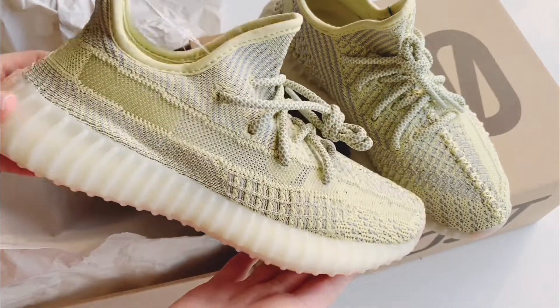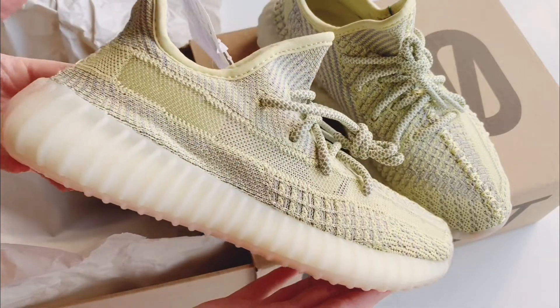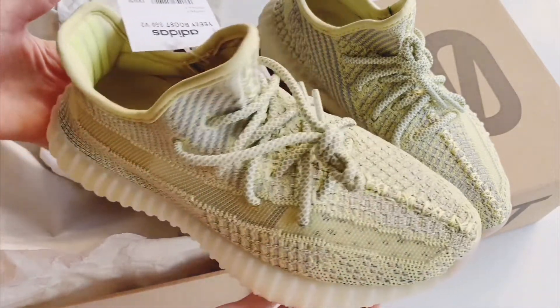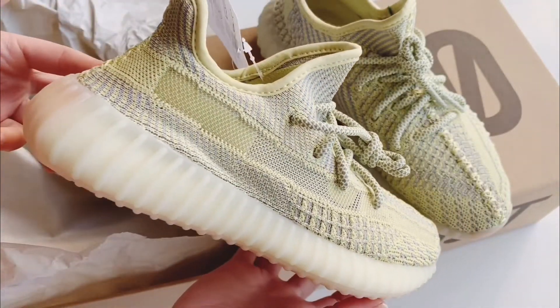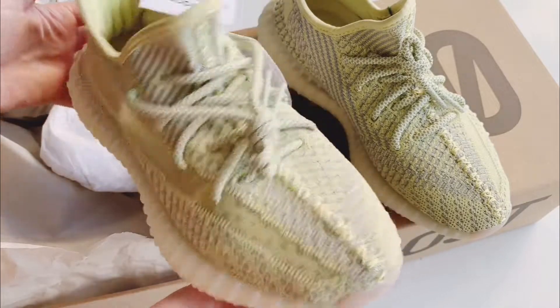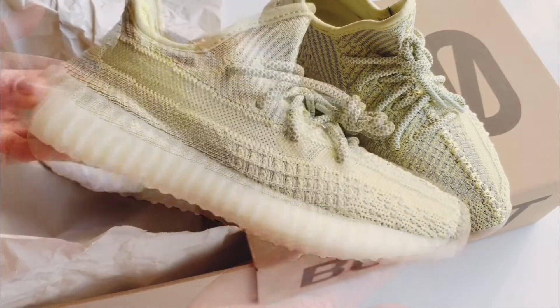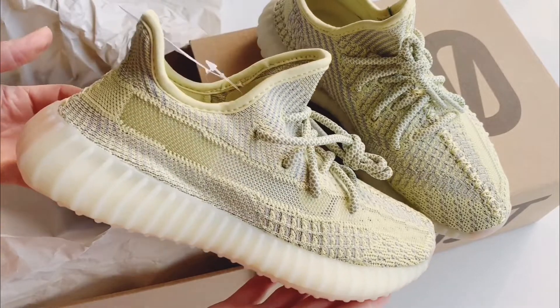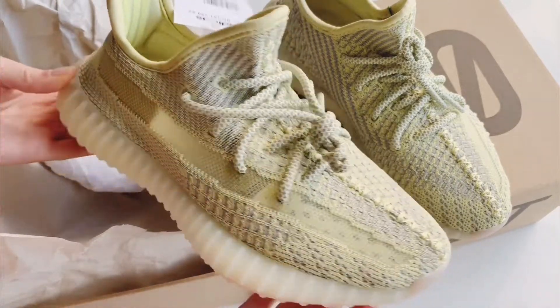Let me know in the comments below what your favorite sneakers are and what you think about this one — what do you think about the color? I would be happy to read your reviews and comments about these shoes. I hope to see you guys in my next review. Thank you so much for watching!